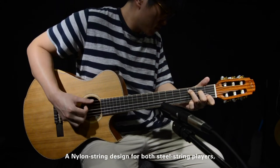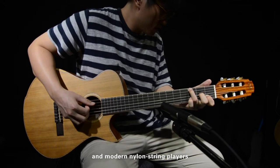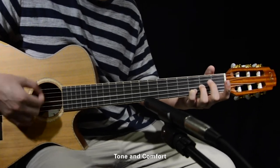A nylon string designed for both steel string players and modern nylon string players. In designing these guitars, I took into consideration two main things: tone and comfort.